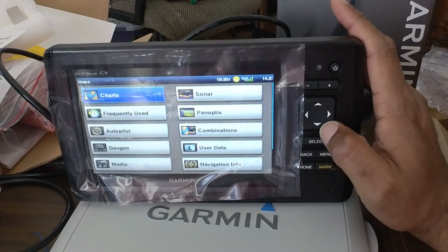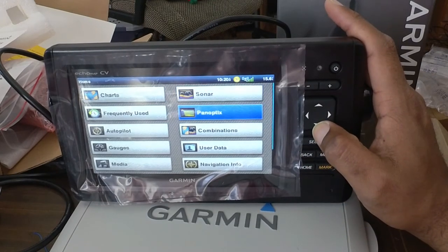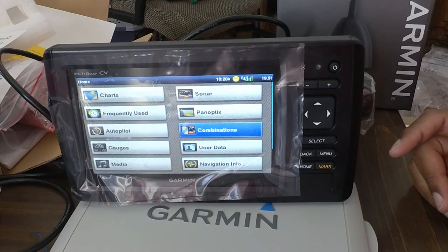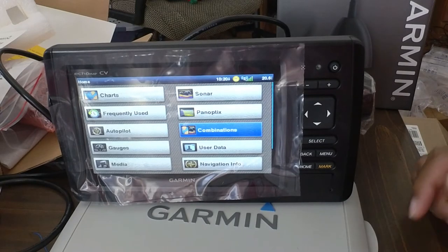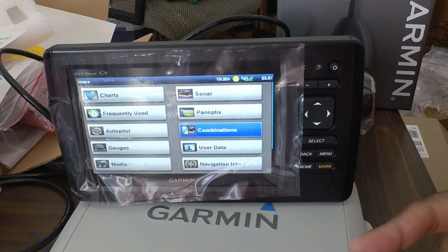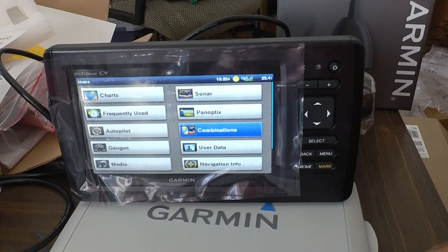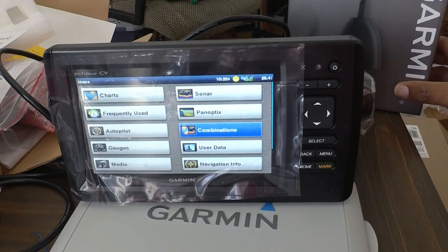So yeah, that looks about it for the device. I'm going to try and get this set up, read through the manuals, and see how to actually hook up these wires other than throwing them on my battery. I've got two extra wires that I don't know what they're doing — they're just hanging off. So I've got to read the book, figure that out, and get my ice transducer figured out.